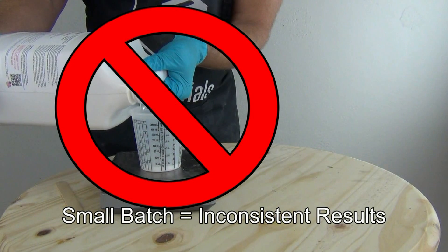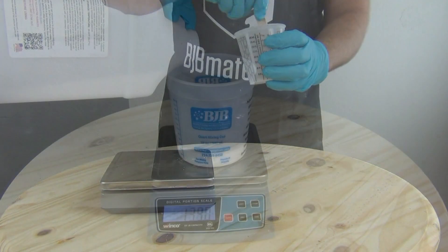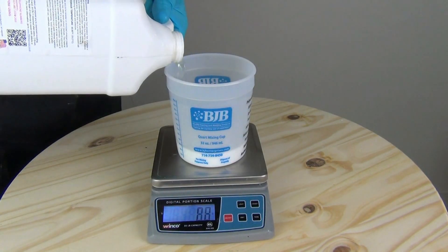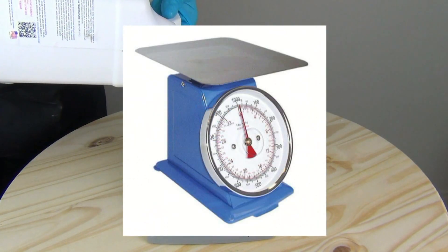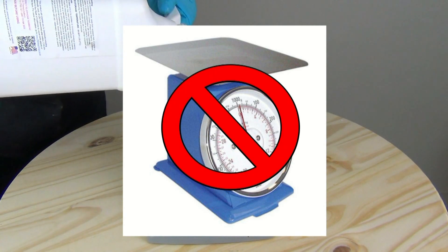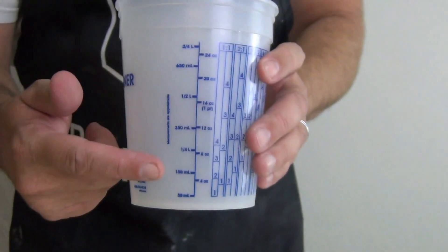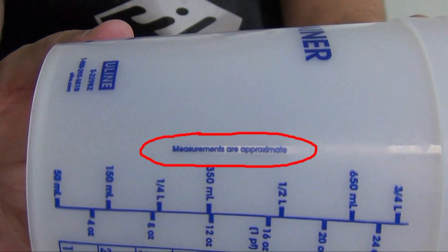Very small batch sizes, even by weight, can be difficult to get consistent results. Make sure you are mixing enough resin for your scale or your measuring cups to register properly. Use an accurate gram scale or accurately marked mixing cups. Avoid spring scales and poorly marked mixing cups. Some graduated mixing cups are approximate in their measurements and are intended for mixing rather than measuring.